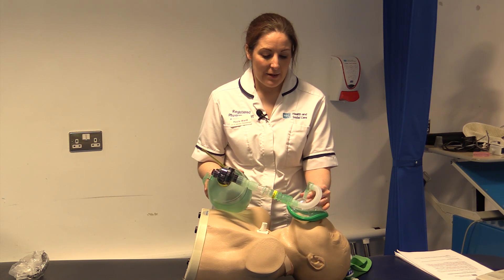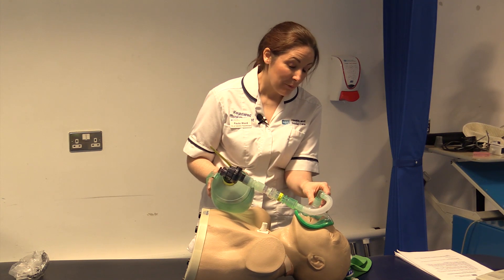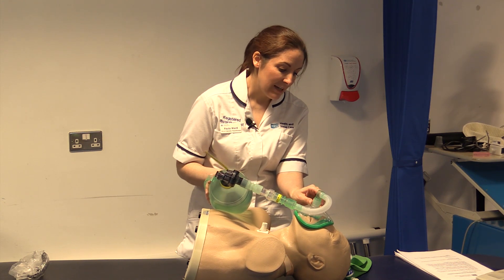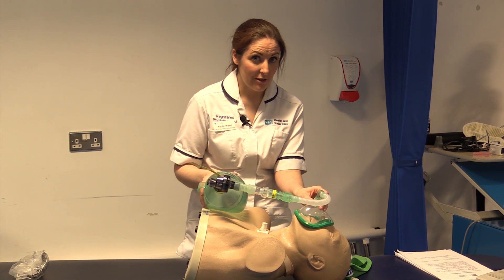After positioning your patient, make sure you have eye contact and are in clear communication at all times, and that you have given the signal that you are going to start the treatment.